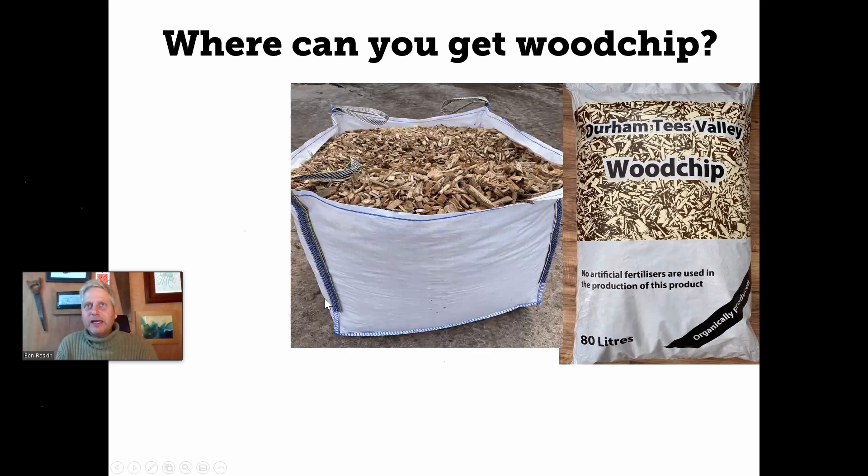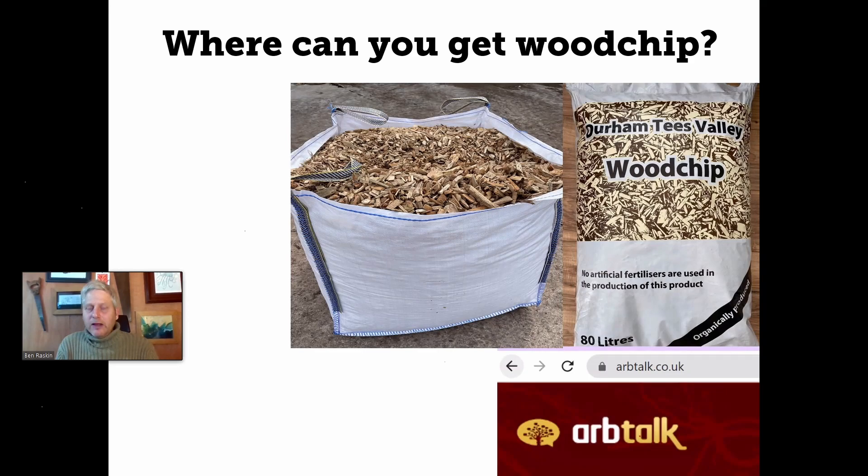The next most economical way of getting it is in ton bags. Quite a lot of companies will deliver a ton bag, as long as you've got a bit of a driveway they can pop it on. These seem to be £50 to £150 for a ton bag, depending on the company and where you are — significantly cheaper than buying it by the small sack. There's also some discussion we were having about tree surgeons. In theory, tree surgeons often have to pay to get rid of their chips if they can't find someone who wants them.